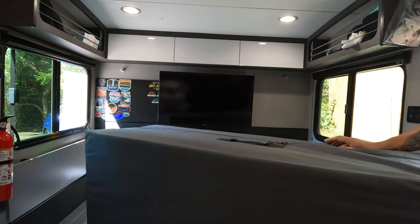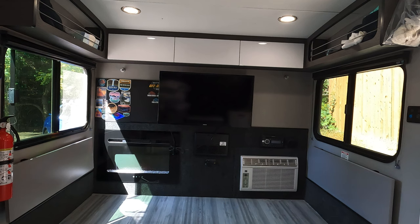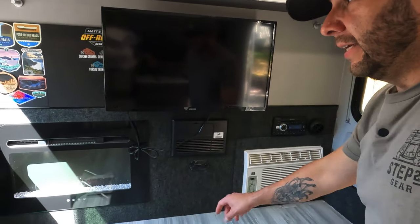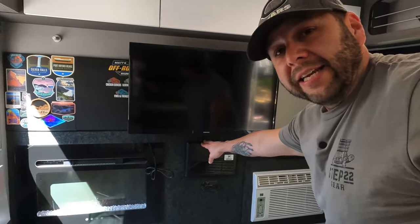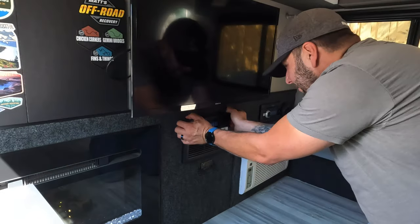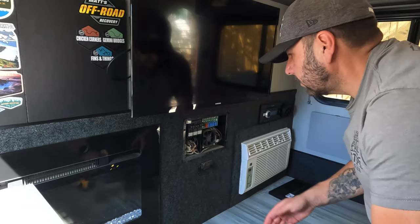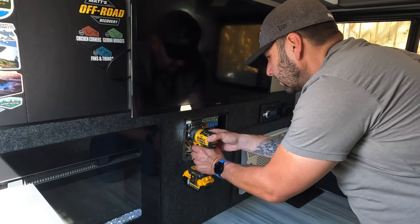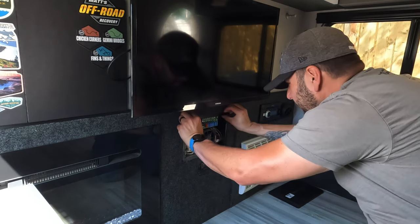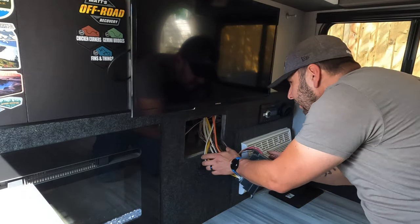After clearing everything out I had full access to the back wall. With the mattress out of the way I could get back there and determine where to put the adapters. I removed the main power panel — just one screw holds the cover, then it pops right off. Behind it, four screws hold the panel itself, and with those out a little tug pulls the entire panel right out.